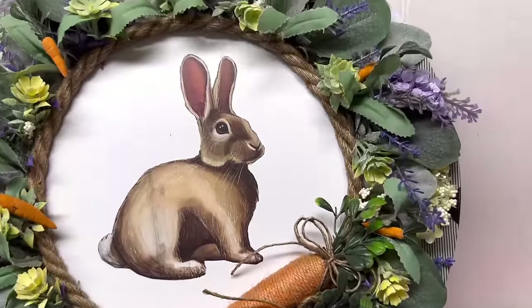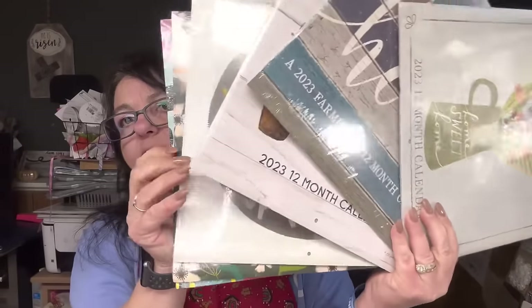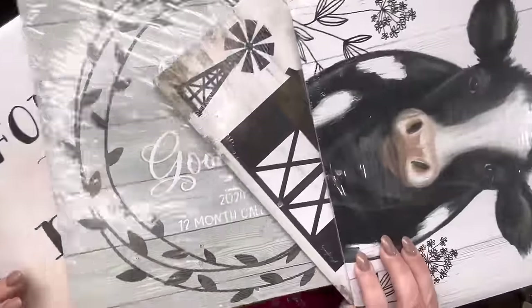Okay, today we're doing the giveaway - you can enter to win the 2023 and 2024 Dollar Tree calendars. Here are the 2023s that I have - I couldn't believe I found a set. Here are the 2024s. Some of these I bought but some of them were sent to me by subscribers, and I appreciate that so very much - it gives me the opportunity to share them with others.